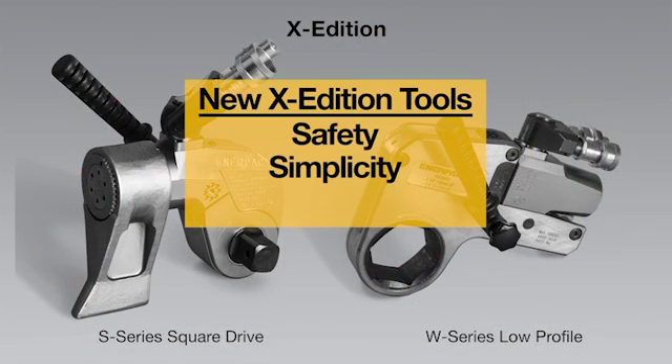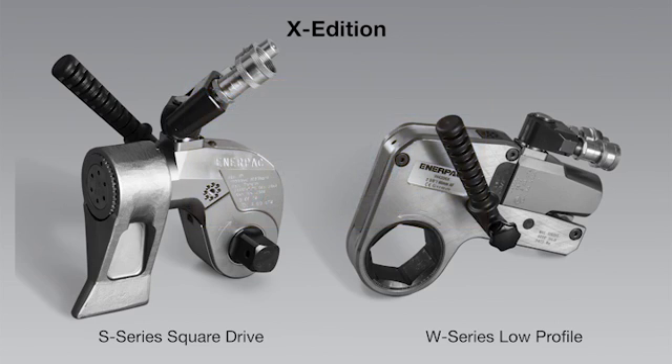Safety. Simplicity. Performance. Three words that sum up the all-new X-Edition S-Series Square Drive and W-Series Low Profile Wrench — the latest professional bolting solutions from Enerpac.